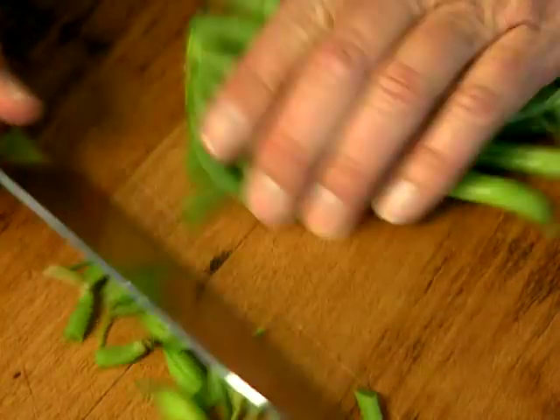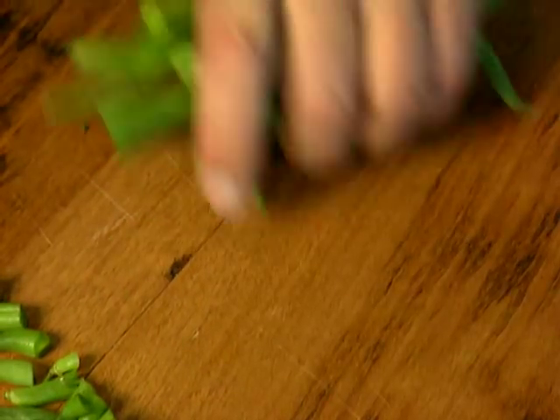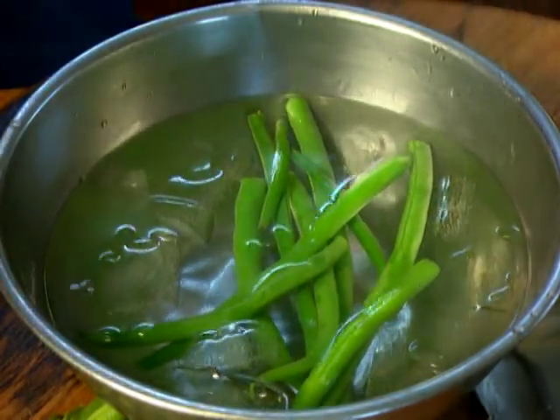I start with green beans. Now, these beans are so fresh, I suspect they're homegrown. I just top and tail some stringless beans, and then they're blanched in lightly salted boiling water, just for a minute or two. Once they're done, they're plunged into cold water — that'll keep that crispness and the colour.